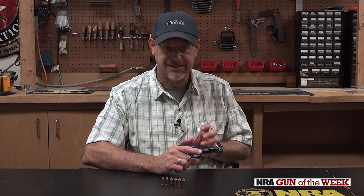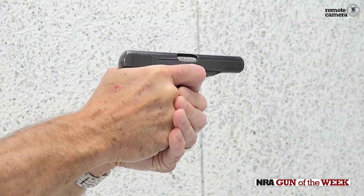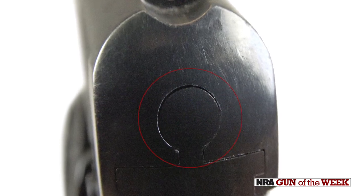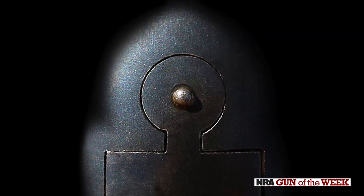The barrel itself acts as a guide rod for the recoil spring. It's a striker-fired gun. For some reason, Browning decided not to integrate the rear of the striker assembly to indicate that the gun is cocked on this model, even though he did on the Baby Browning.